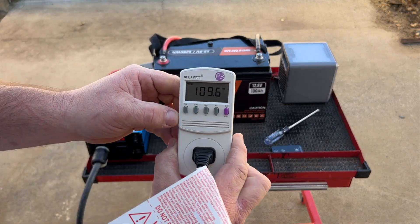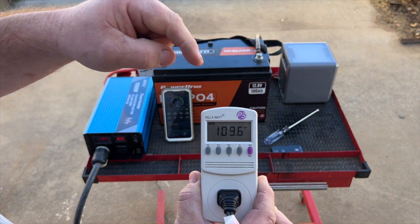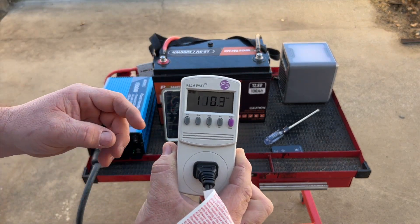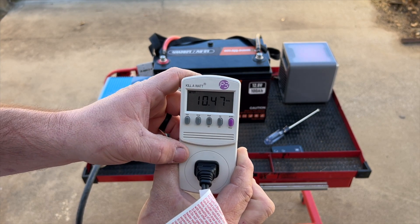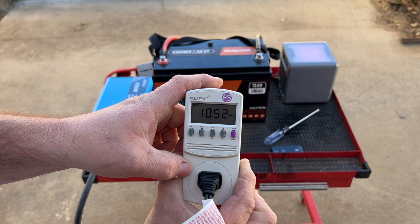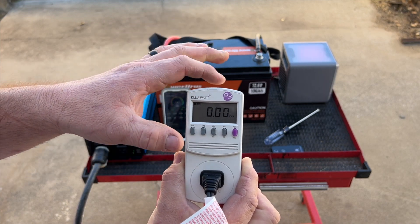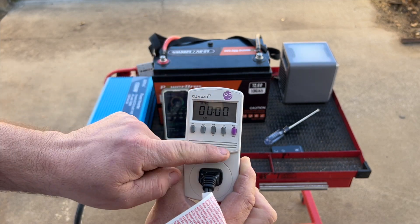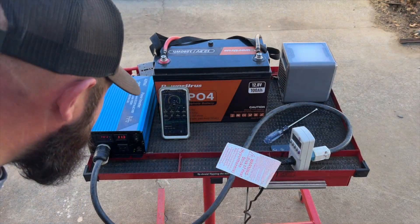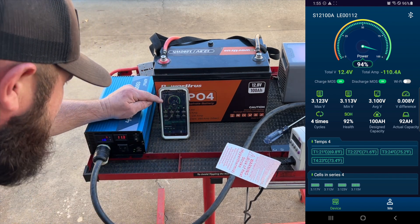The kilowatt meter is showing 109.6 volts. Let's turn the Handy Heater on. The heater just turned on — volts is 110 volts right now, amperage on the kilowatt meter is about 8 to 9 amps on the AC side, watts at 1052 watts, 60 hertz, and zero kilowatt hours since we just started. The clock just started as well. On the app we're already at 94 percent state of charge — I like this app so far.